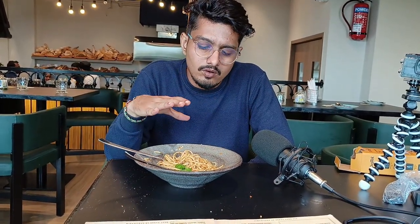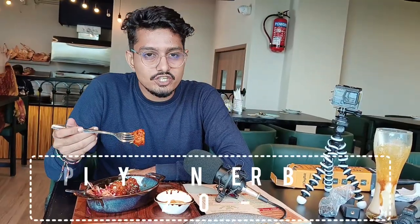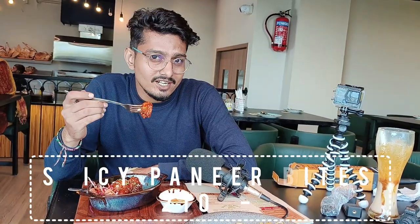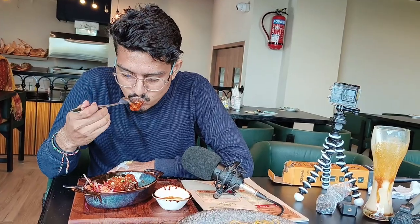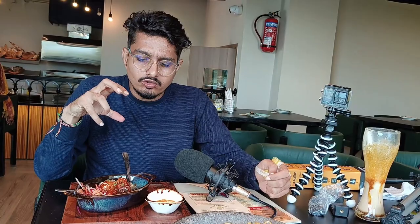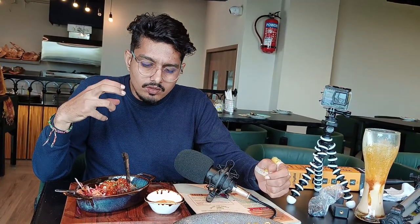This spaghetti is very good and there are many spices here. Now we are going to eat the dish called Spicy Paneer Bite. We will taste it and tell you how it tastes. It is on average — the paneer has a stuffing, and it is fried in a gumbo sauce with spicy sauce.